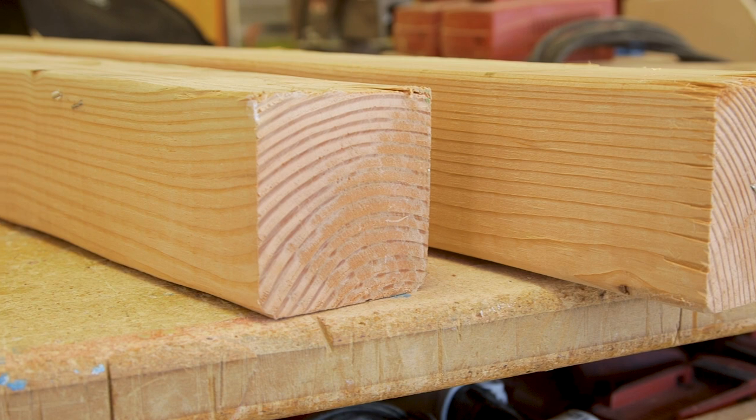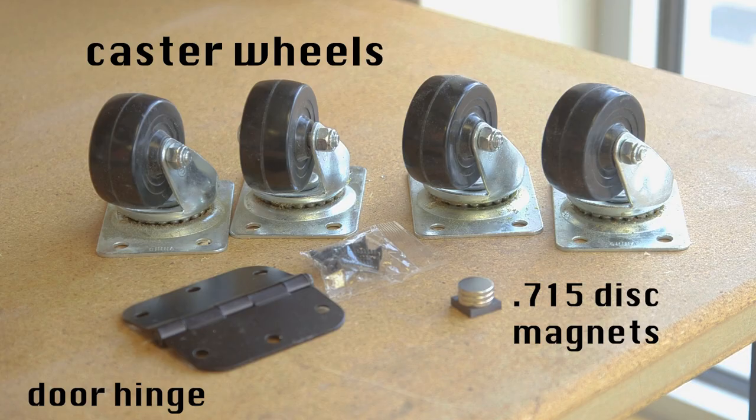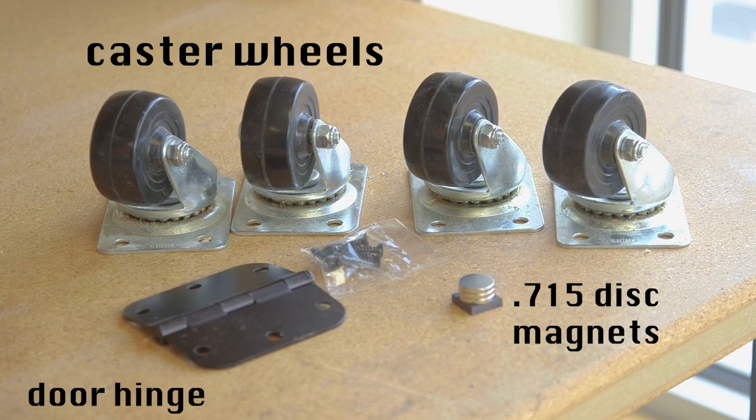To make this, I got two eight-foot four-by-fours, four caster wheels, a door hinge, and some magnets.